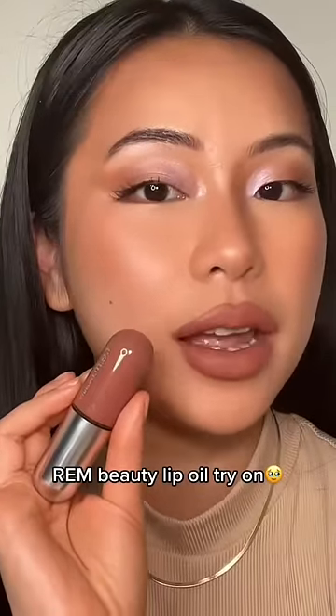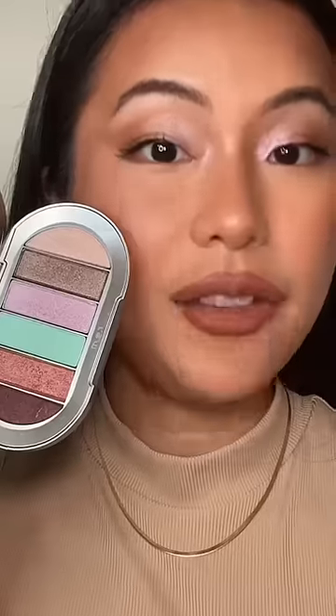I just tried out Ariana's liquid lipstick — they're definitely not drying, but a little bit sticky because of the hydration. Nothing too crazy, not complaining about it, but I want to put on their lip oil. I have a purple eyeshadow on, so obviously I'm going to get the purple lip oil.